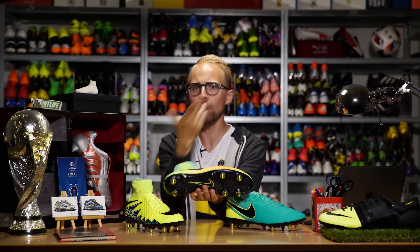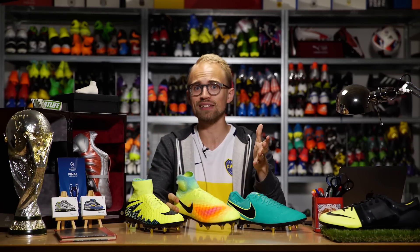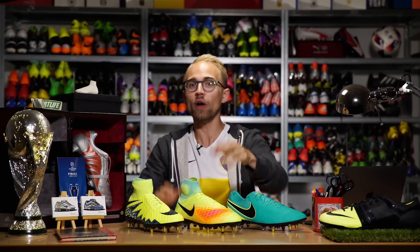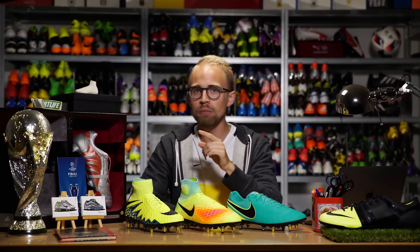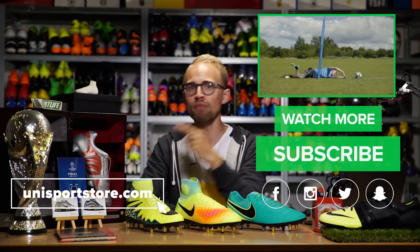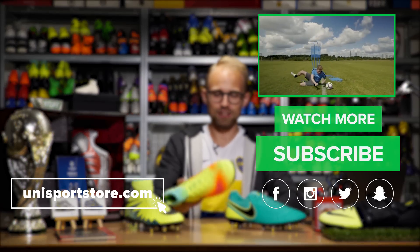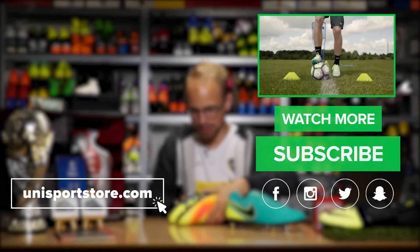But what about you guys? Do you have any thoughts, questions, or opinions? Leave your comments down below and don't forget to hit the like button before you go. With those words, I'm signing off — I'm gonna go find a puddle of mud.